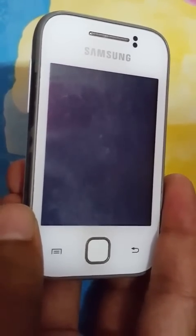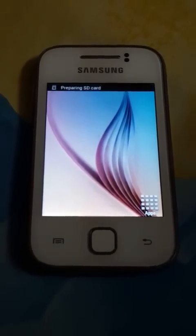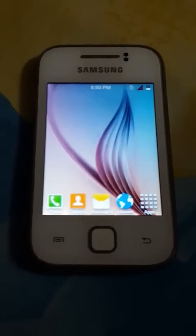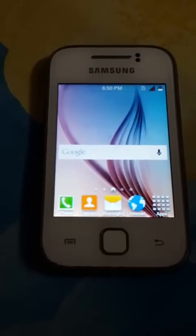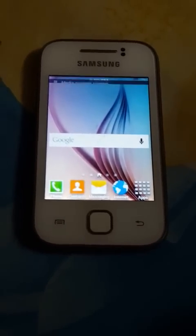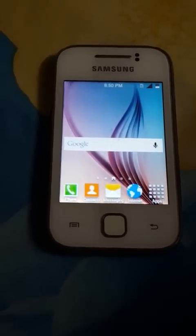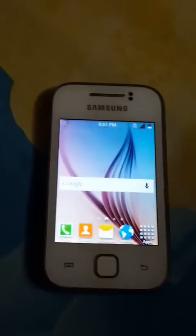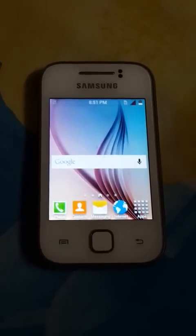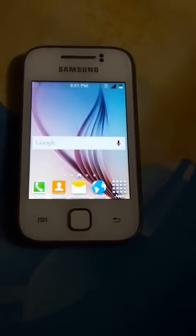It will take a little time, and as you can see it has restarted. Please don't panic — it will take some time. To download the files, just go to my blog at technicallyincredible.blogspot.com. There you will find all the files. Please like, subscribe, and follow me. Thanks!